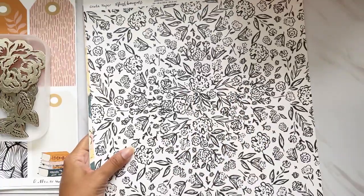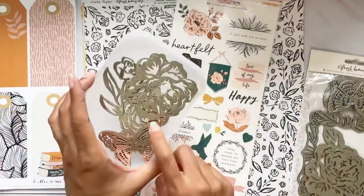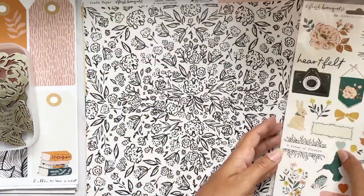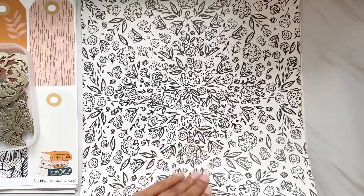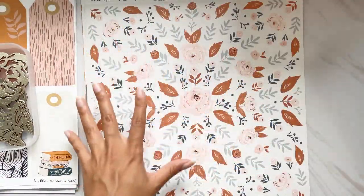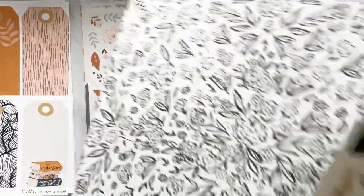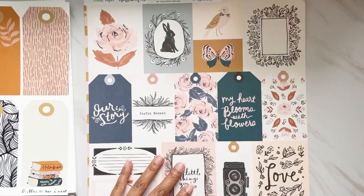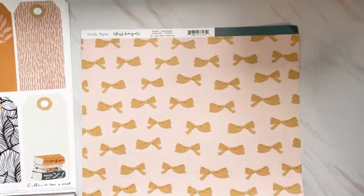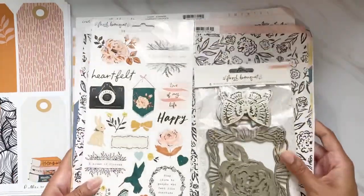I also pulled some of the Fresh Bouquet line — the wood veneers. I'm probably not going to open these; I'll try to work with the ones I already have open. I have these stickers and I'll pull the ones that really match the kit. This black and white floral print would go well, and this one has all the colors that go with the kit — it matches very well. I can cut pieces of these out to use. This is again Crepe Paper Fresh Bouquet.